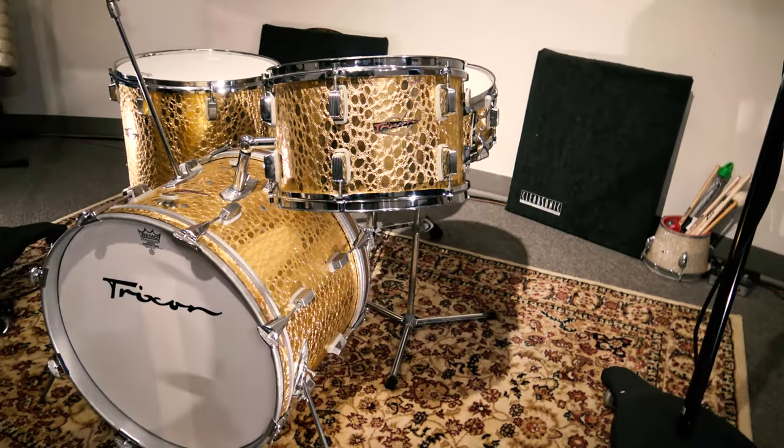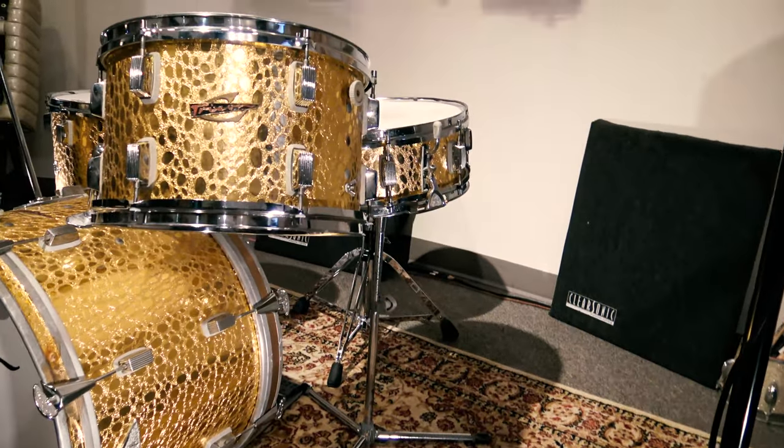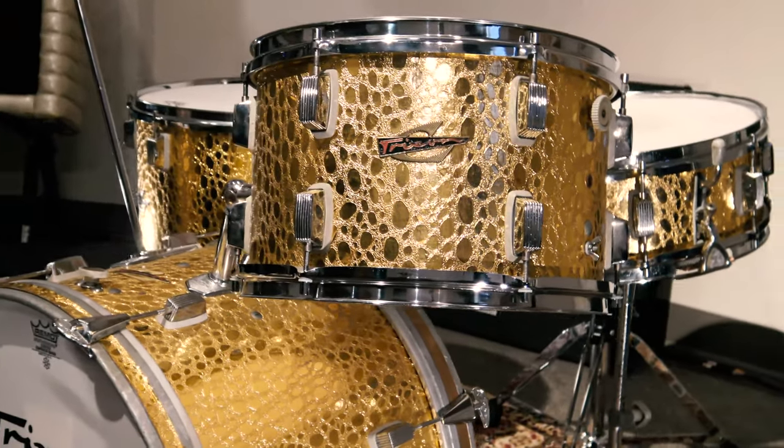Bottom line is, they made some great drums. This is a great kit in the traditional configuration, so no funny, weird drums. 9x13, 16x16, 14x20, 5x14 snare drum.